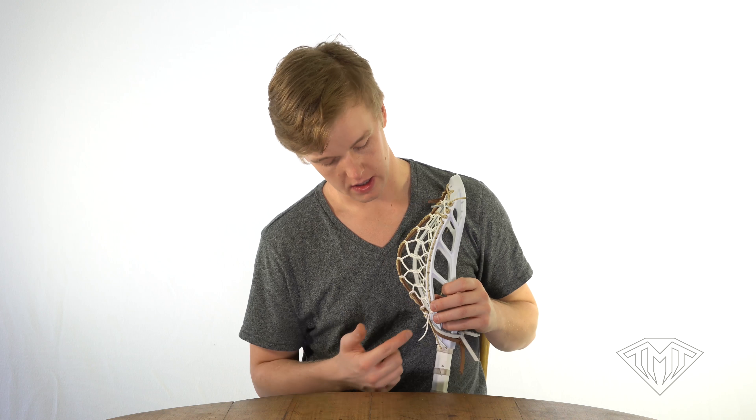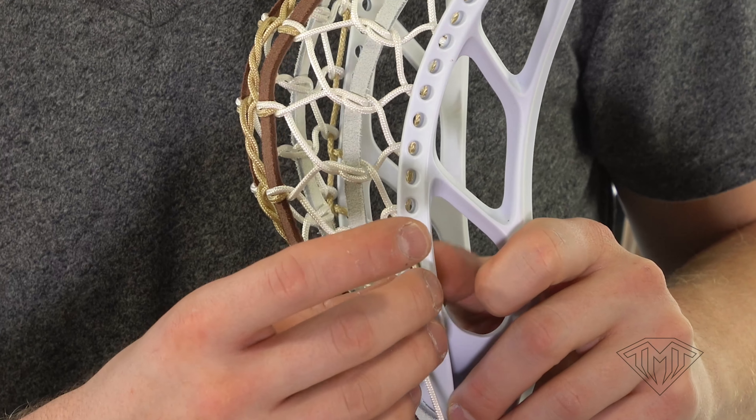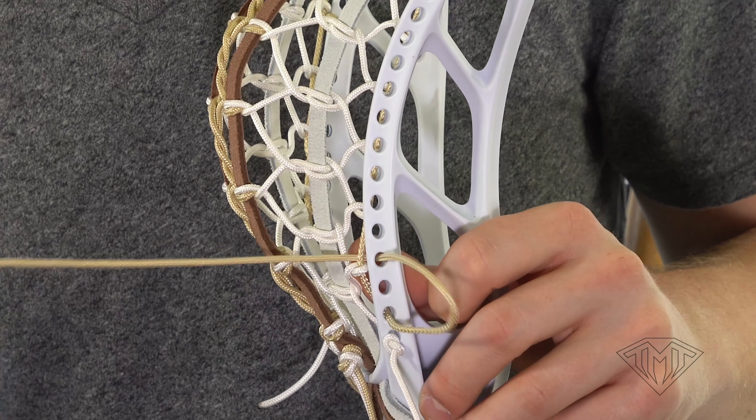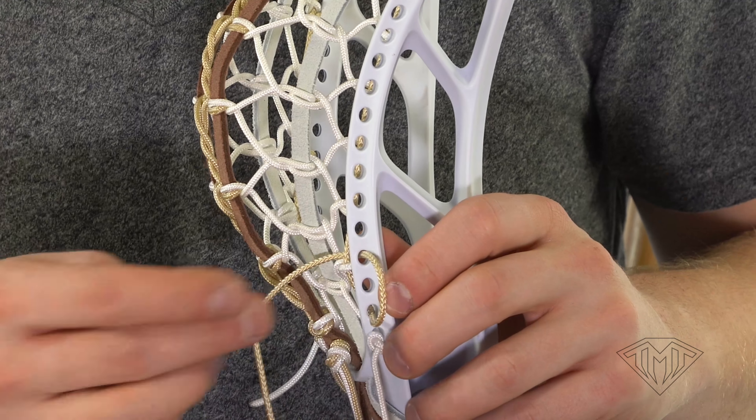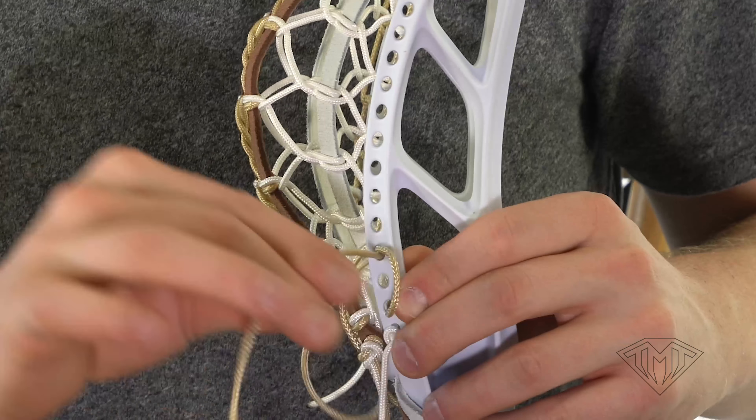First thing we're going to do with this sidewall style, after pulling our runner down tight with the knot at the top, is identify the hole where we would have put our interlock. We go through from the outside, underneath our runner, back over our runner, and out through the exact same hole. This is going to create a little anchor holding our runner onto the inside of the plastic.